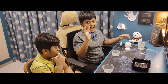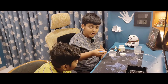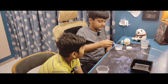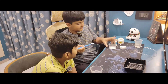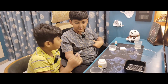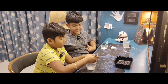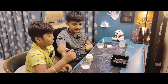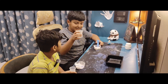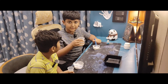First we have to add 2-3 spoons of cornstarch. So now I am adding 3 spoons of cornstarch. Now we have to add a little bit of water until it goes into a thick mixture.